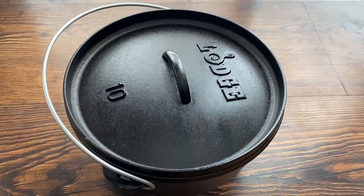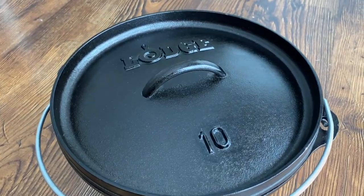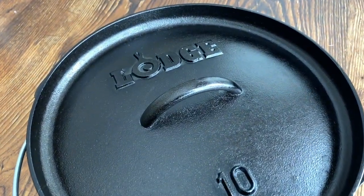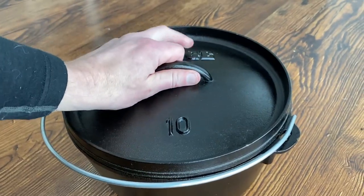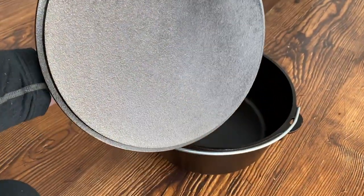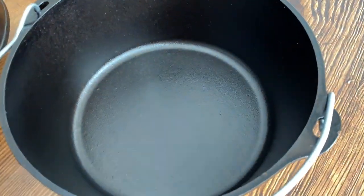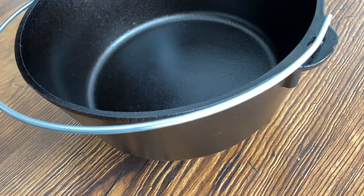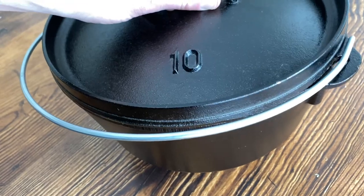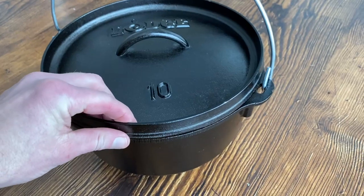I got this Lodge cast-iron dutch oven. The 10 on the lid means 10 inches diameter. It is a shallow cast-iron pot, and the deeper pots are meant more for stews and meats. The shallower ones are good for bread and desserts. I got the Lodge brand because Lodge is an American company — you can be sure there aren't any iron impurities in it, and the quality of the casting is good.